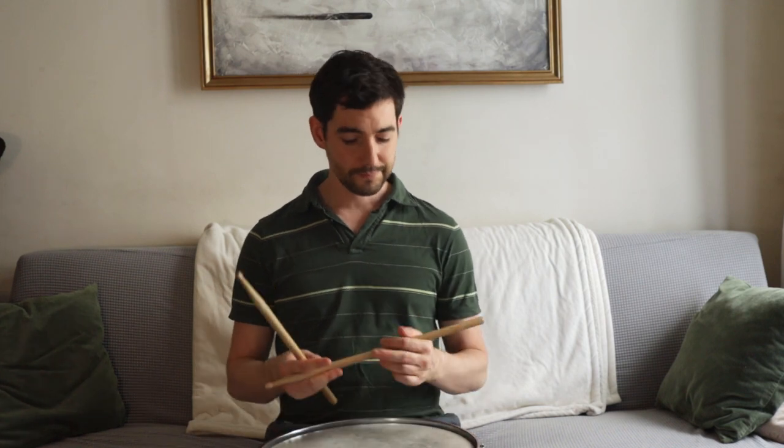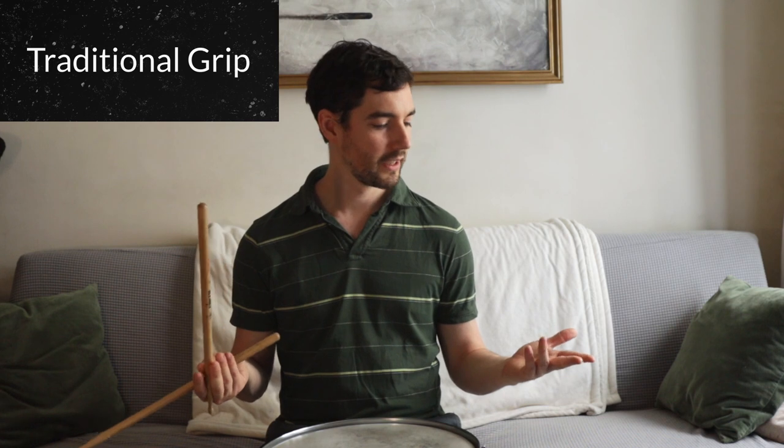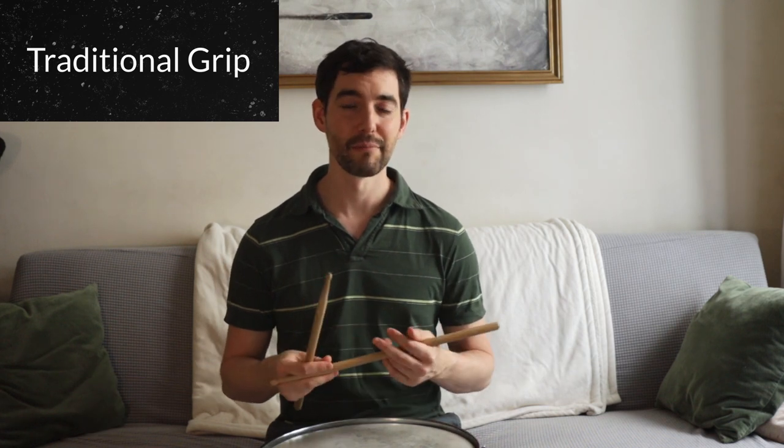There's one other grip that you might see some players use. You see a lot of jazz drummers use it, but some rock drummers as well. It's called traditional grip. It looks cool, but I don't actually recommend using it — I don't use it, and it's just another thing to learn that isn't essential for most styles of drumming.